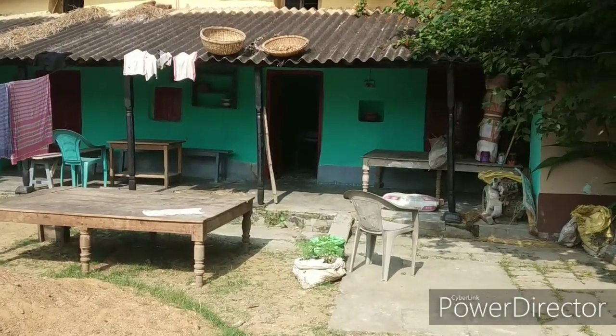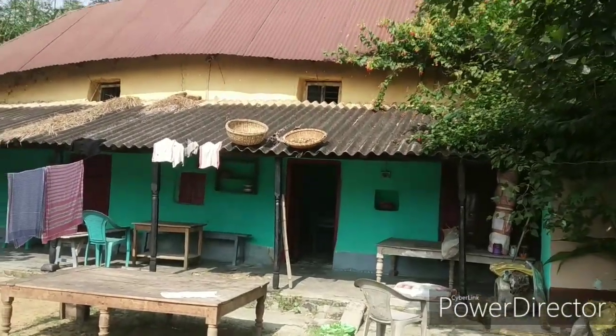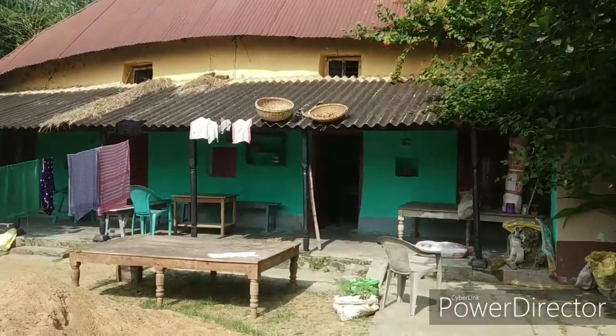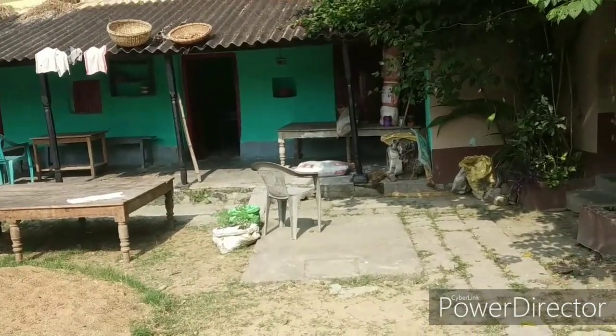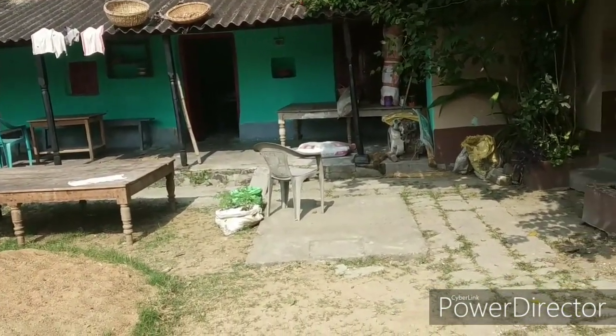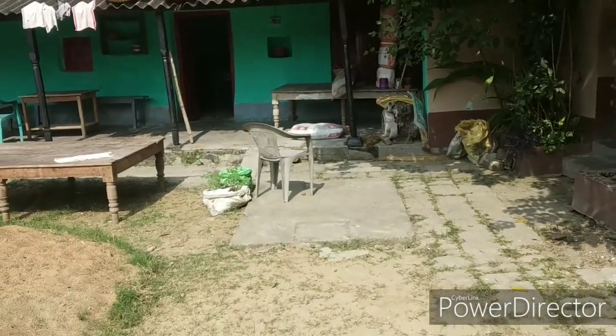So this is the mud house I have repaired. Please excuse the clothes — it's sunny and we dry our clothes in the sun because it's really healthy.